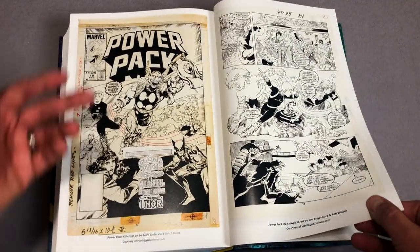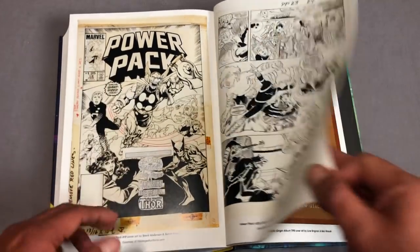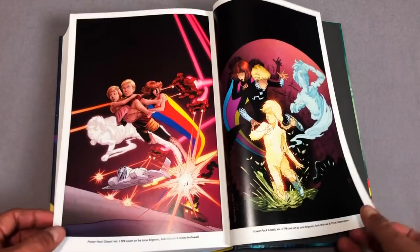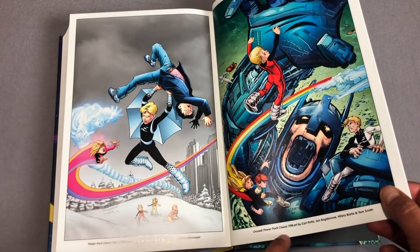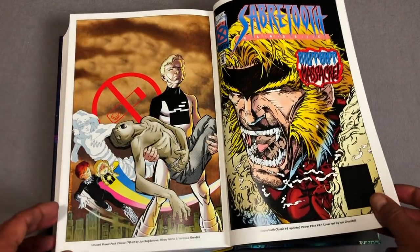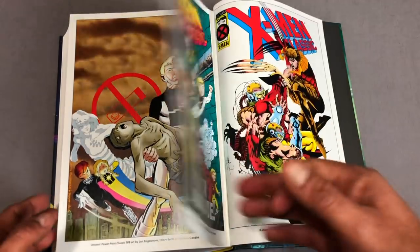Here are some original artwork pages. That is the Brent Anderson cover. That's the origin album — there were three classics, and a fourth one was solicited but it never came out. There's an unused Power Pack Classic — solicited in 2013 and it never came out. So this omnibus is a good way to get it all in one.